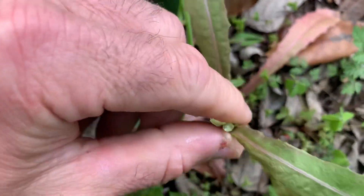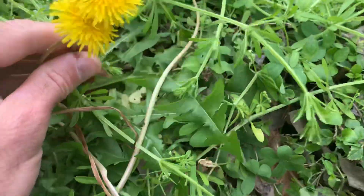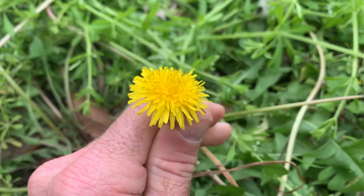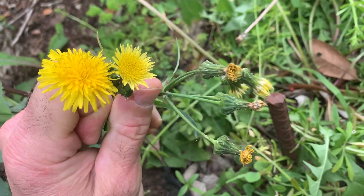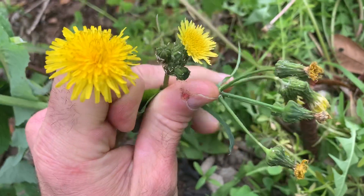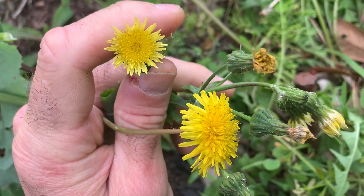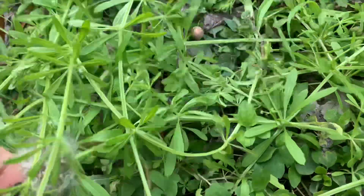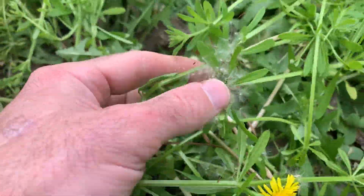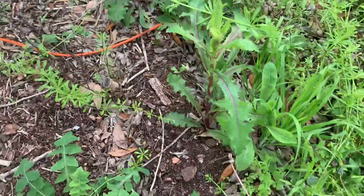Here's dandelion — your common dandelion. On the left I have dandelion and on the right, the one I'm touching right now, that's a cluster of sow thistle leaves. I just tore apart that seed pod of the dandelion, so a bunch of different plants growing right here next to each other.